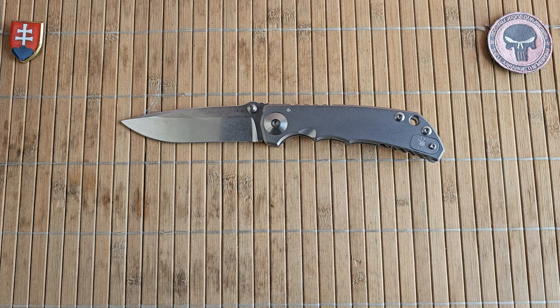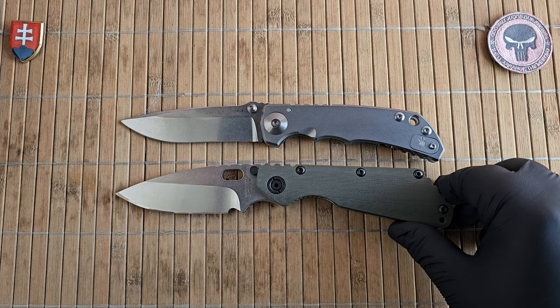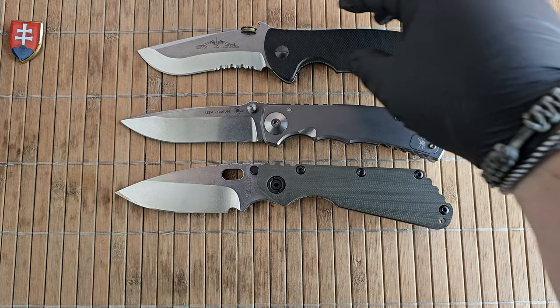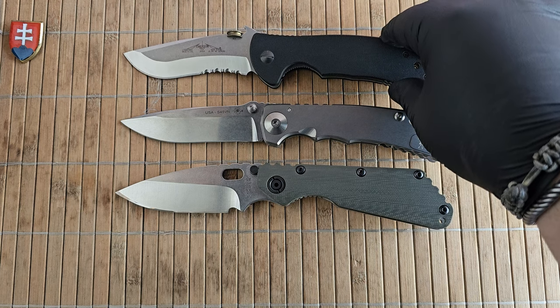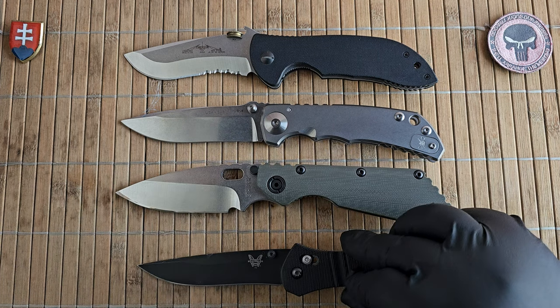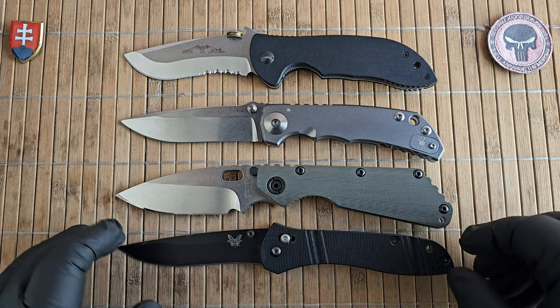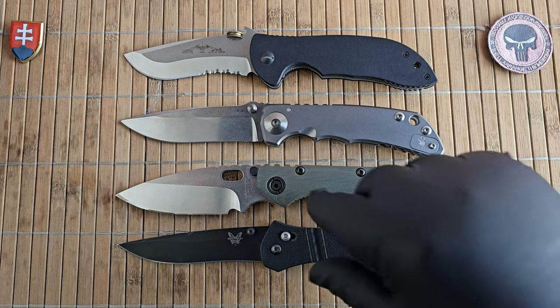Let's see a few size comparisons. I brought out a selection of my tactical knives. Starting with my old and trusty Strider SMF, then the Emerson Commander — this is the standard full-size version, no mini, no micro, no super. As you can see they are similarly sized. And of course the Benchmade 710 has to be in the picture — in my opinion one of the nicest tactical-style folders Benchmade ever made, nice slim and sleek.